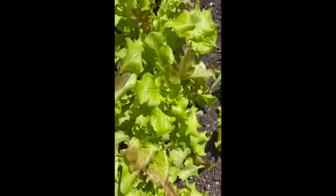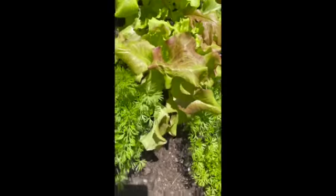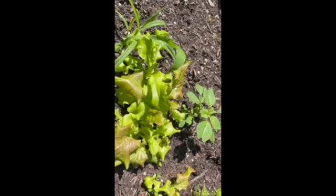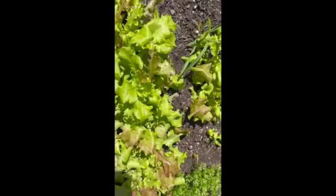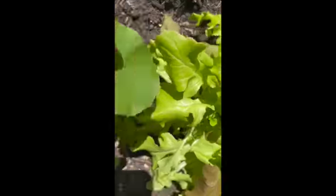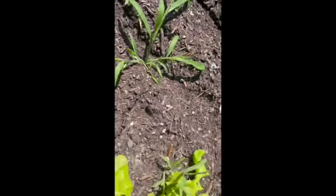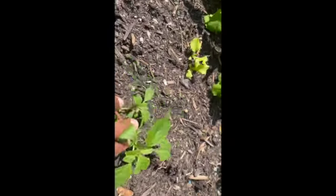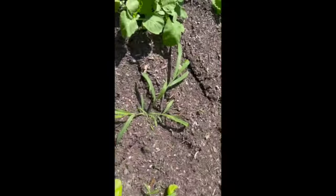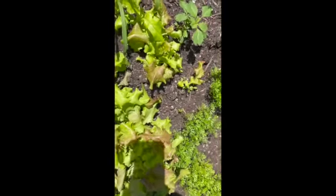This little section right here is where I planted my gourmet salad blend — it's coming up, it's looking good. Most of these take a couple months before they can be harvested. I'm not sure what this is — I don't know if that's a weed or something. Not sure what happened there, maybe that's some weed that's come up from my dirt and compost mixture.